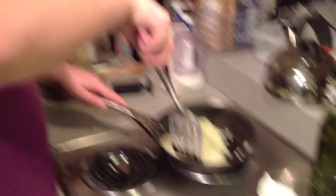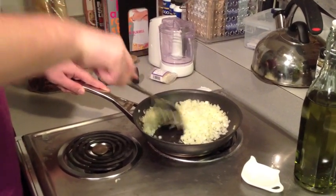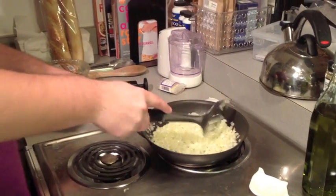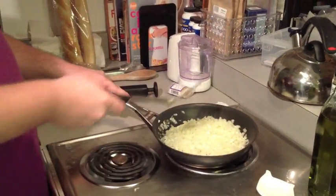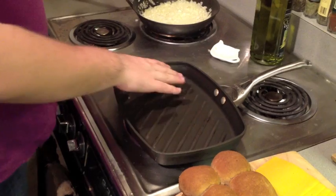Just moving the onions around, making sure all of them are covered in oil so they don't stick to the sides of the pan. Smells great. Now that this skillet is heating up, it's about time that we start putting on some of the burgers.